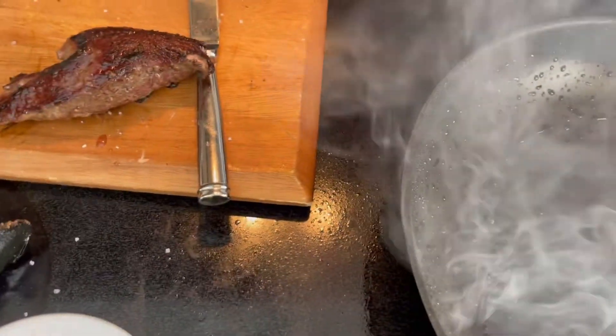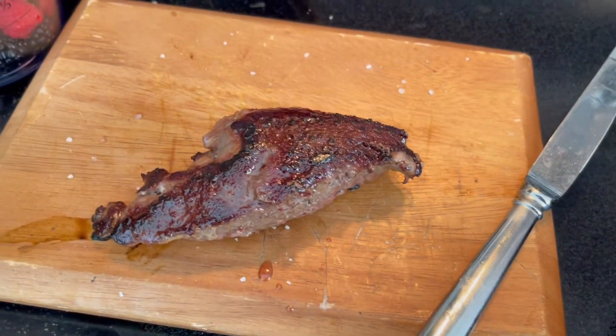Let me flip it just to show you. What you do now is take it out and let it rest for about five to eight minutes. And I have it here resting.